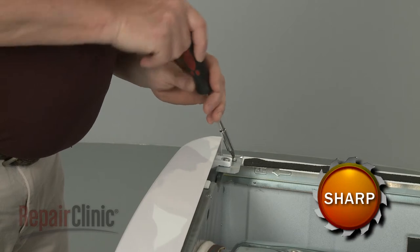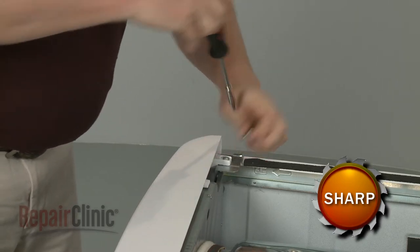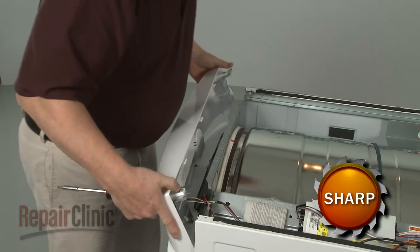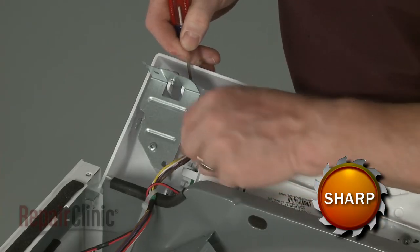Next, unthread the screws securing the control panel mounting brackets to the frame. With the screws removed, lift the panel up and use a small flathead screwdriver to depress the retaining tab to release the wire connector.